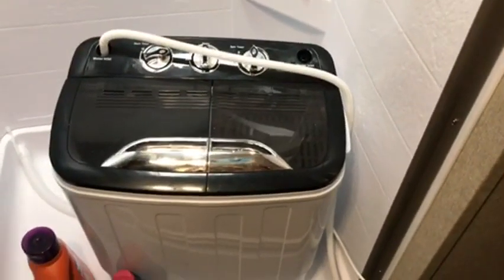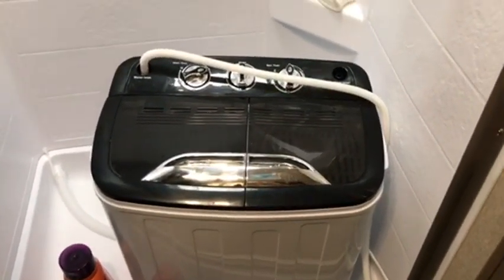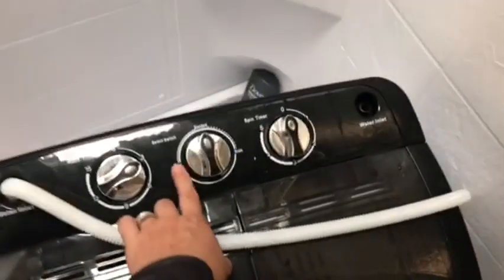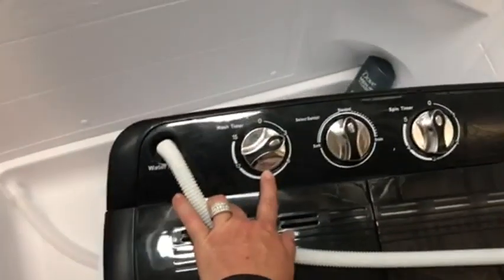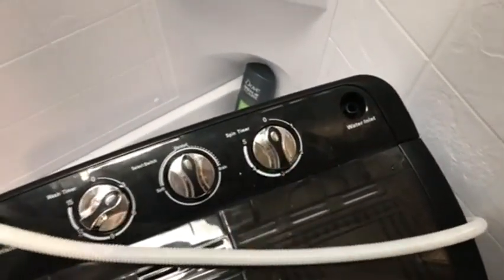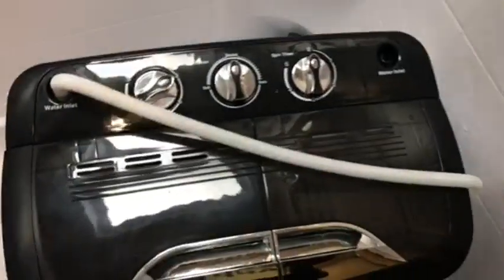Just something I thought I'd let you know. I ordered it from Amazon. It's very lightweight. It has different settings — you can do soft or standard. There's a drain, these are your wash times, and these are your spin times. You can also rinse in the spin dryer — there's another water inlet, and it comes up perfectly.